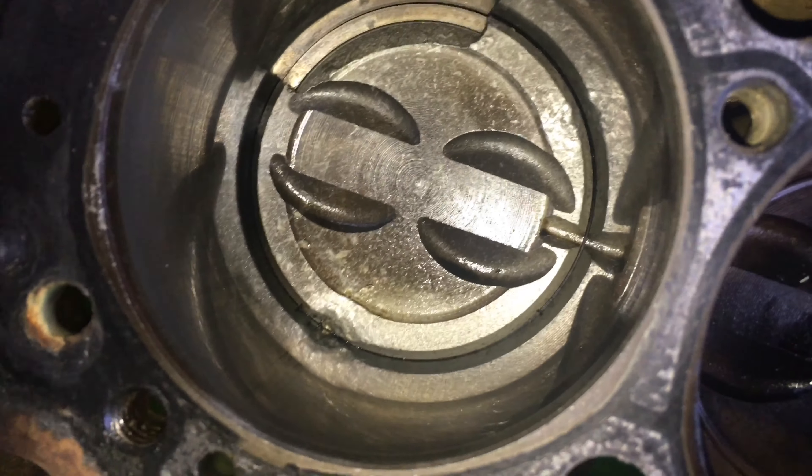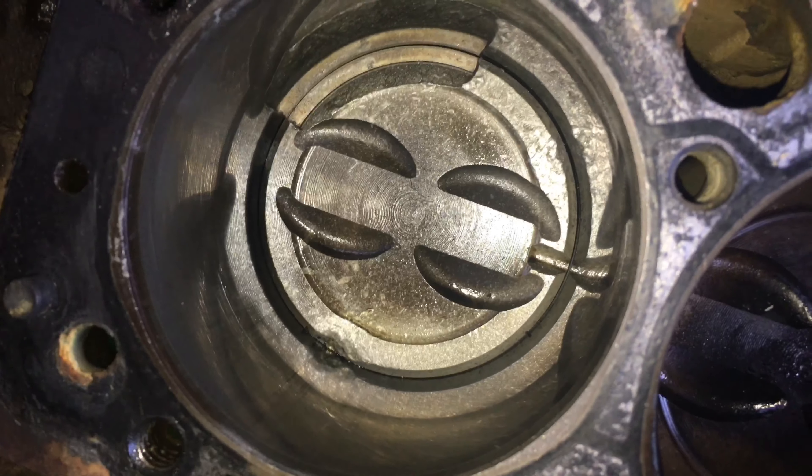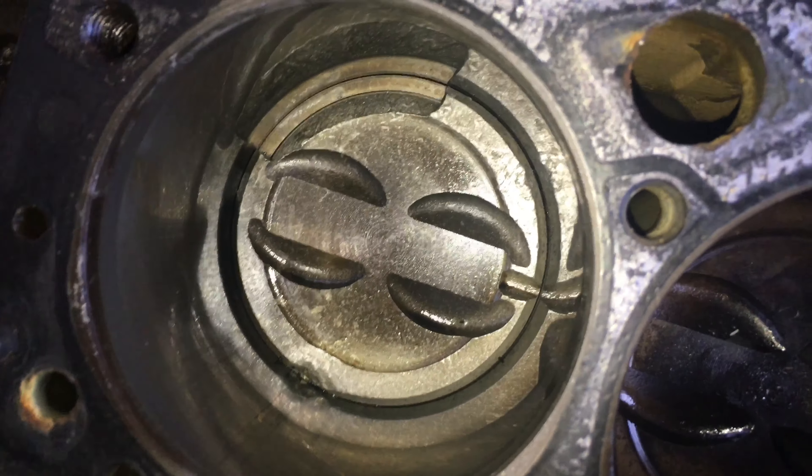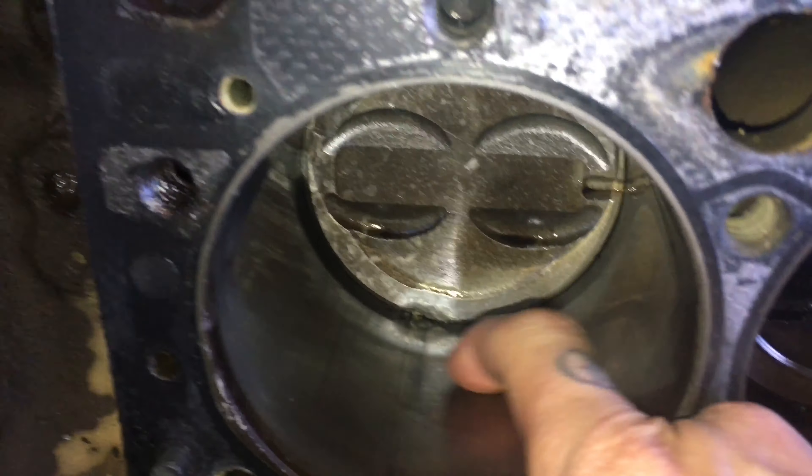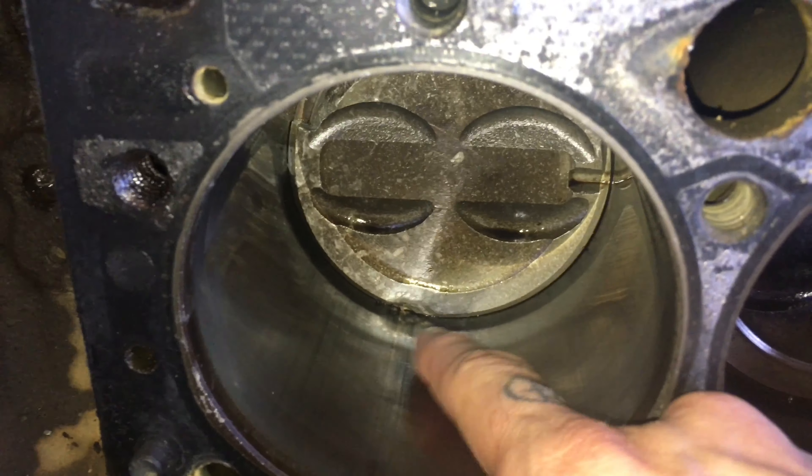As you can see, it's nice and shiny. I mean, we lost the ring land — you can see the ring right there. But otherwise there's that tiny bit of scoring right there. Tiny bit of scoring, but you can't feel it. That's actually just barely on the surface.